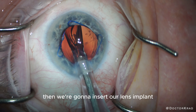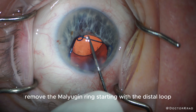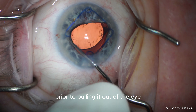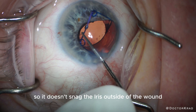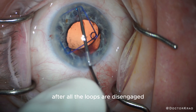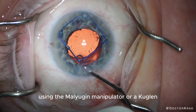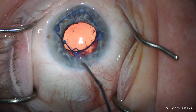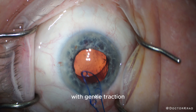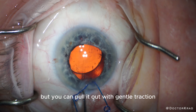Then we're going to insert our lens implant. Remove the Malyugin ring starting with the distal loop. Always disengage the loops prior to pulling it out of the eye so it doesn't snag the iris outside of the wound. After all the loops are disengaged, you can remove the Malyugin ring using the Malyugin manipulator or a Kuglin. The first three loops usually come out easily with gentle traction; the final loop is usually a little more stubborn, but you can pull it out with gentle traction or just burp it out.